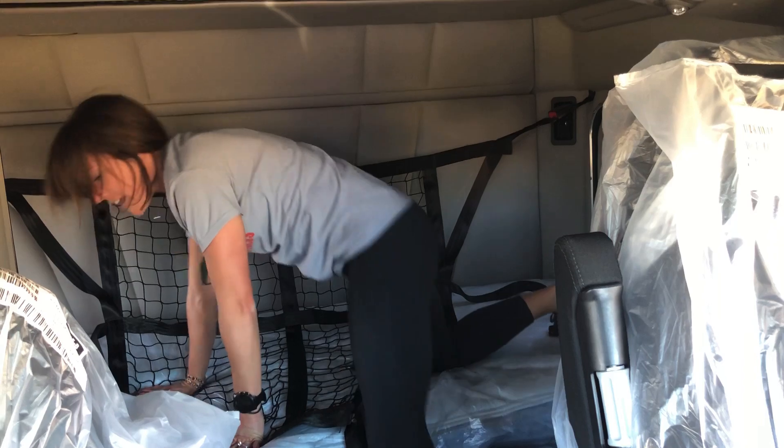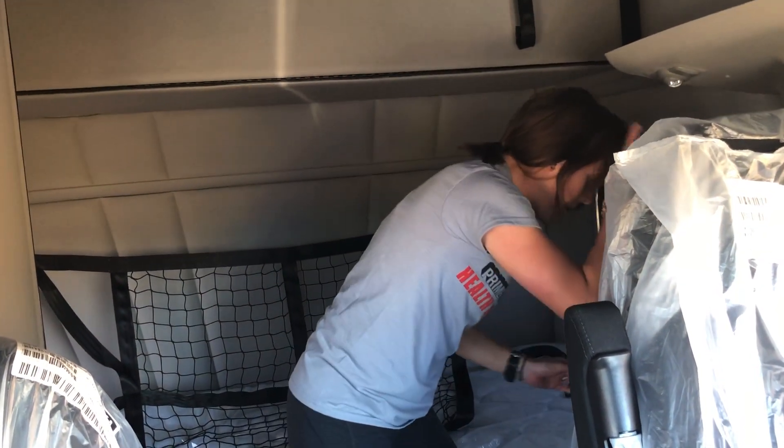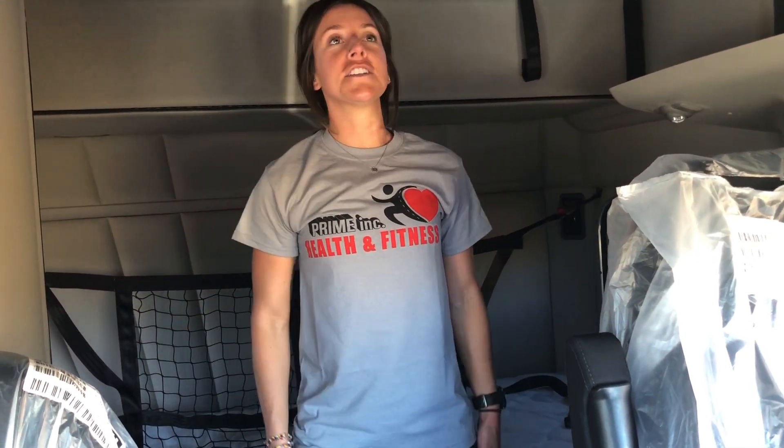If you need to slow down on any of those, don't hesitate. Let's see where we're at real quick — we're at two minutes. Plenty of time. Okay, 10 jumping jacks.